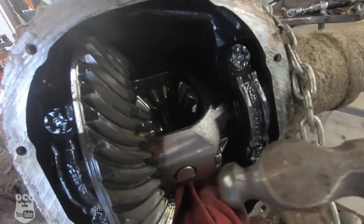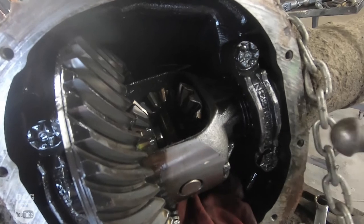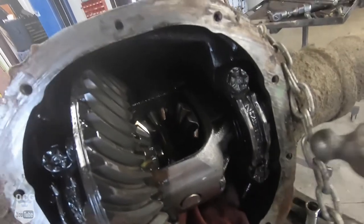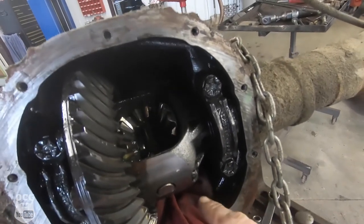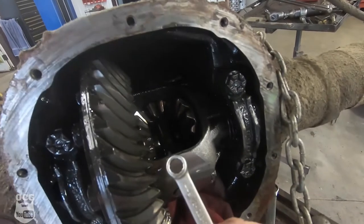If you take a small ball peen hammer and tap on it to round the edges back, or soften them back, that makes that 8 millimeter hard to go back on. So then what you do is you grab your 8 millimeter socket.